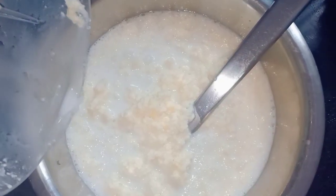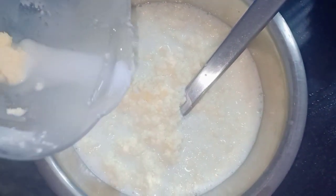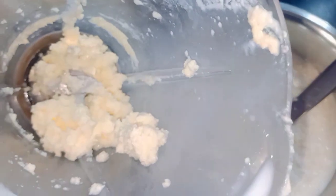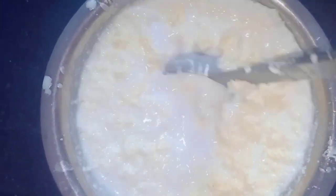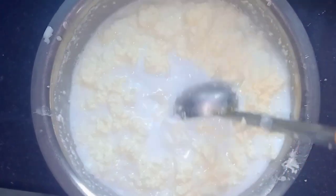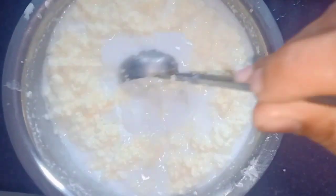When you fry the eggs, you can fry them. We make small pieces to keep the sauce so we can put it in size.